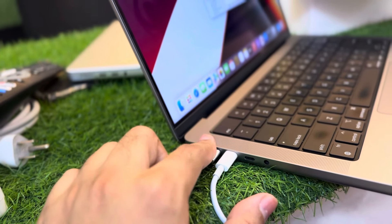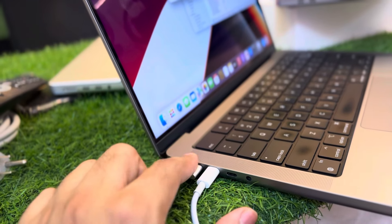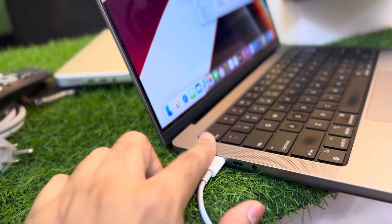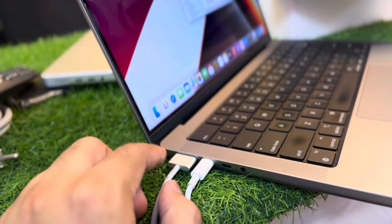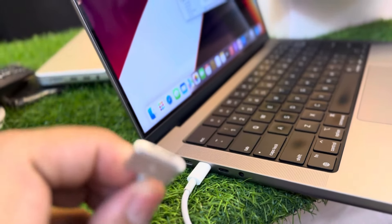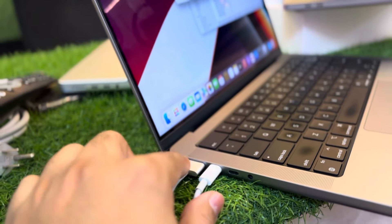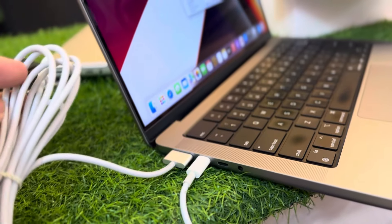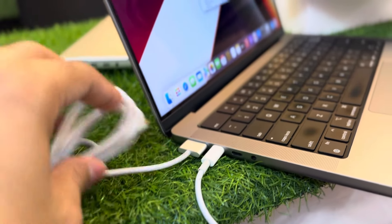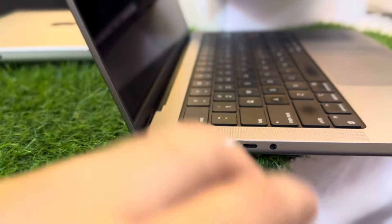The main and recommended way to charge the MacBook is with MagSafe 3 — that is the actual compatibility Apple has provided. You can also charge with Type-C if you don't have the MagSafe 3 cable. So you have both options available on the left side.